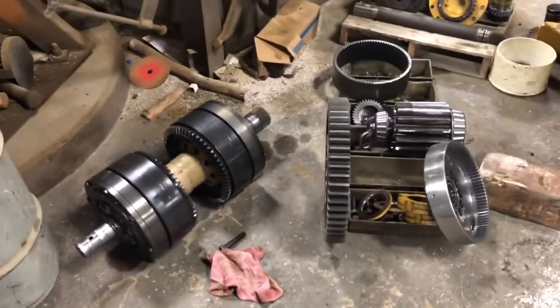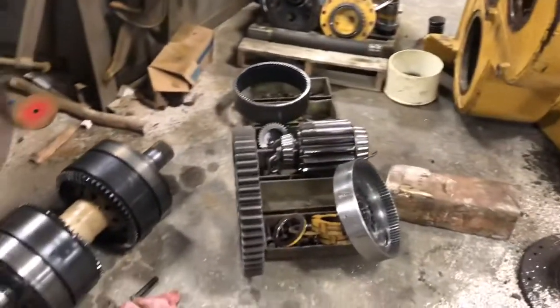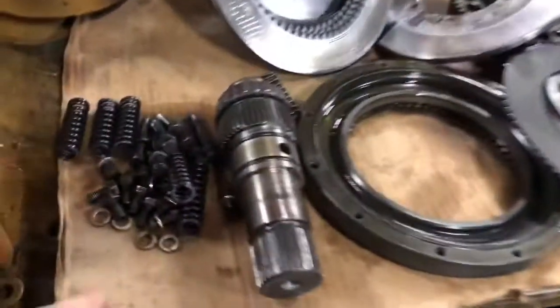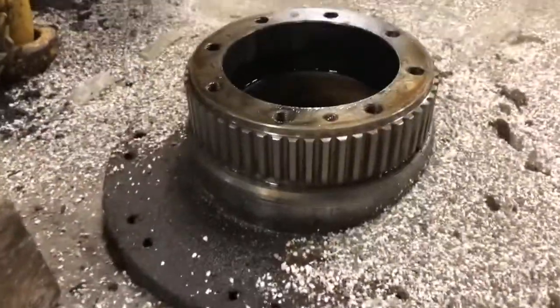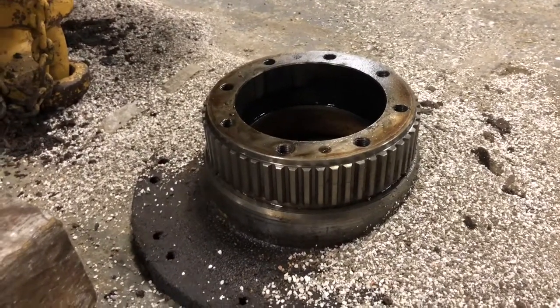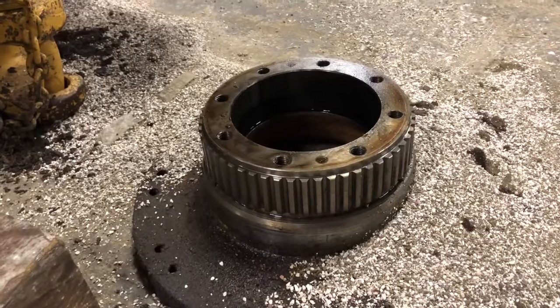While it's taken apart we'll note that, and we'll keep going with this build and let you know what else we find. Right now the issue is — Cat still supplies all of the soft goods like the little springs, frictions, and separators — you can still get all those. But you can't get any of the hard parts. The gears, any main shafts — this hub down here has a really bad groove in it where the seal rides to seal the drum. Cat wants over ten grand for that part, and that's the only hard part they'll still make.